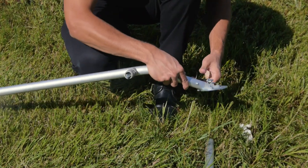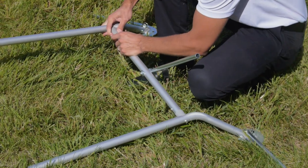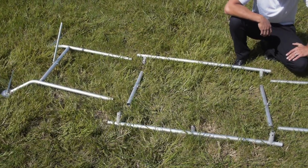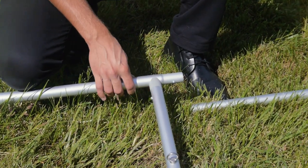To assemble, lay out all the components to build out the bottom sections of the display, which will be your starting point. Next, build the center portion that couples the two bottom sections and bring together to form the base.